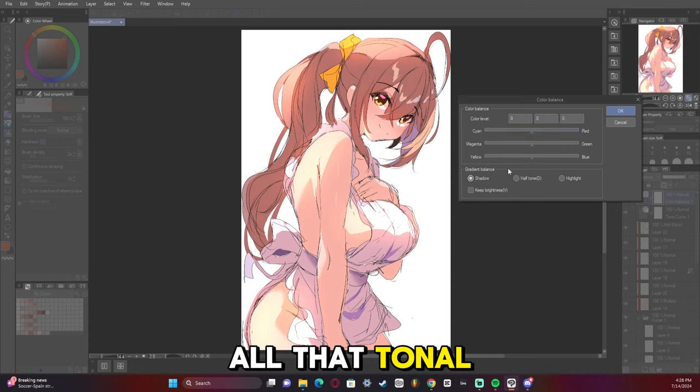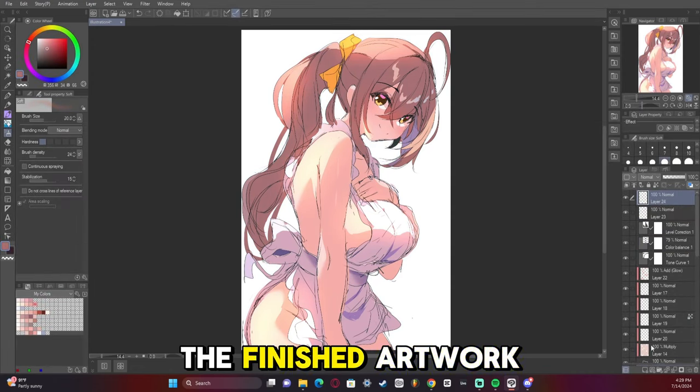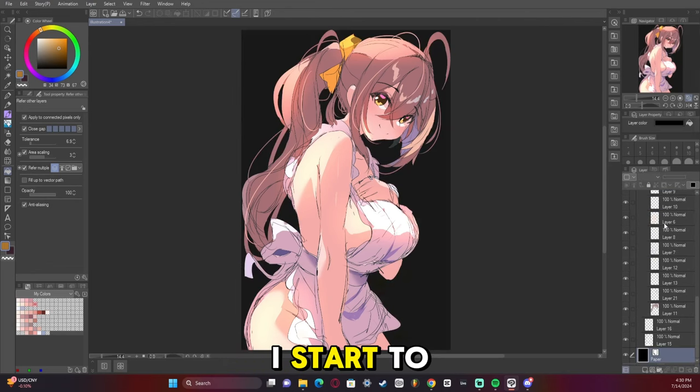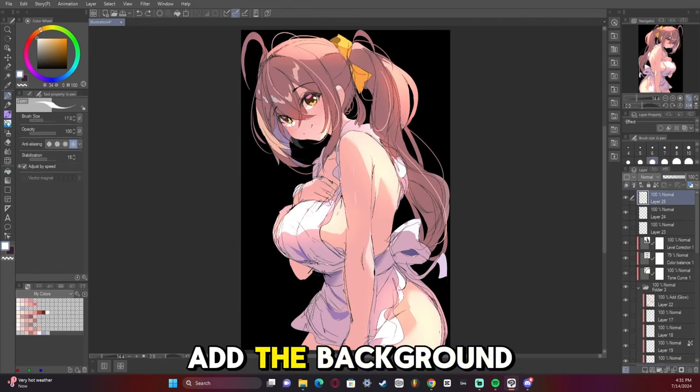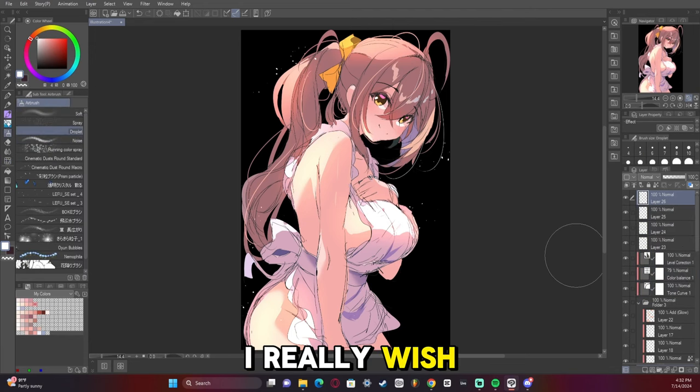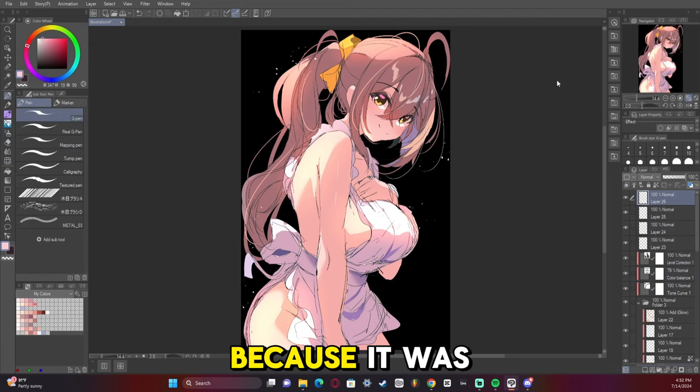Now we're adding tonal curve and color balance to make it look like the finished artwork, and there's going to be a jump in time when I start adding the background and it kind of just pops into existence. I'm sorry about that — I really wish I'd recorded the background because it was kind of fun to make.